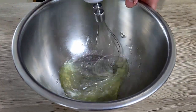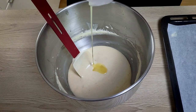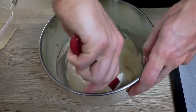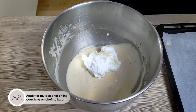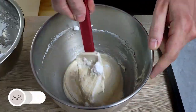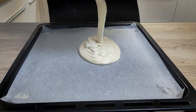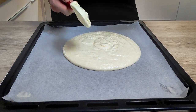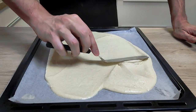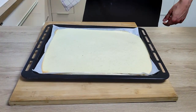Next I whisk the egg whites until they are thick, then fold them in with the batter. I also add melted butter and slowly mix in the egg whites. I transfer the batter onto my baking tray with baking paper, spread it out nicely, and bake at 180 degrees Celsius for around 10 minutes. I leave the sponge to cool down on the side.